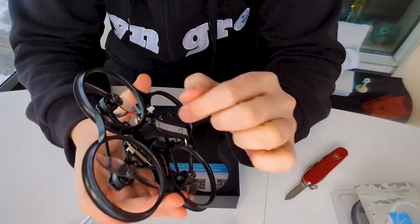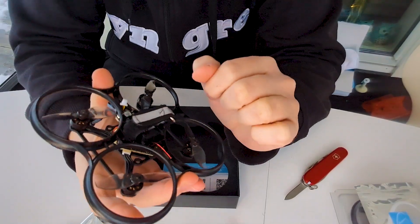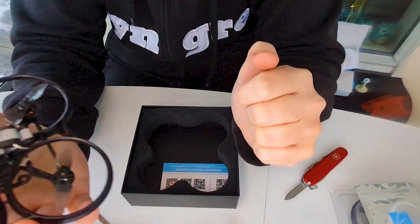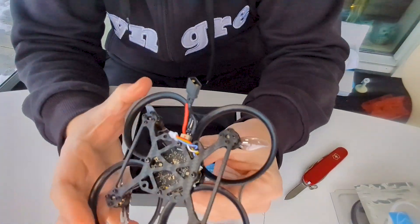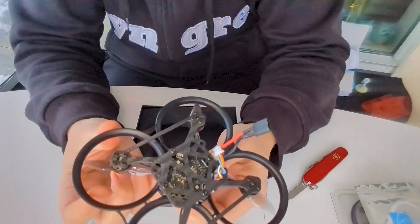Here's another connector too - maybe for the lights. The LED lights do look really good quality.